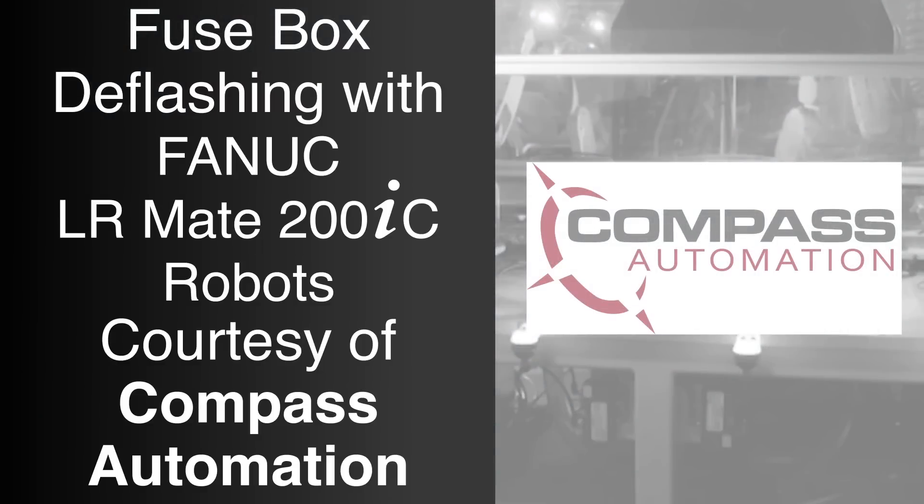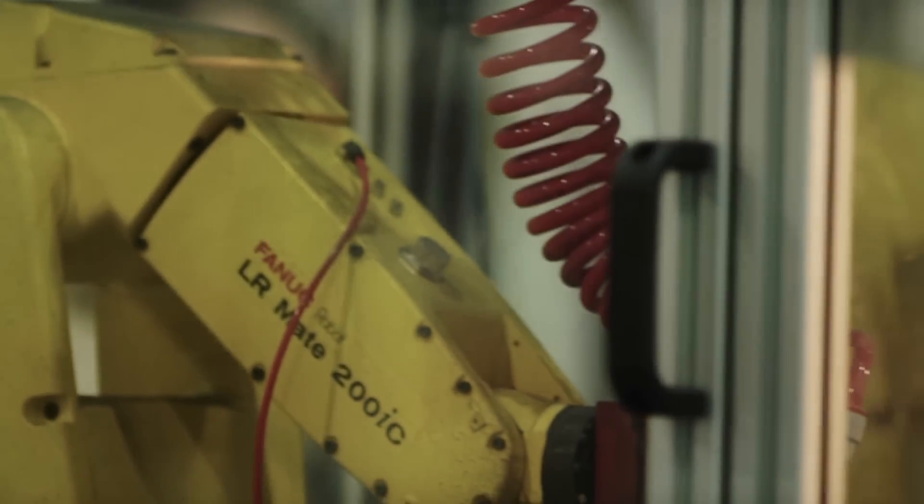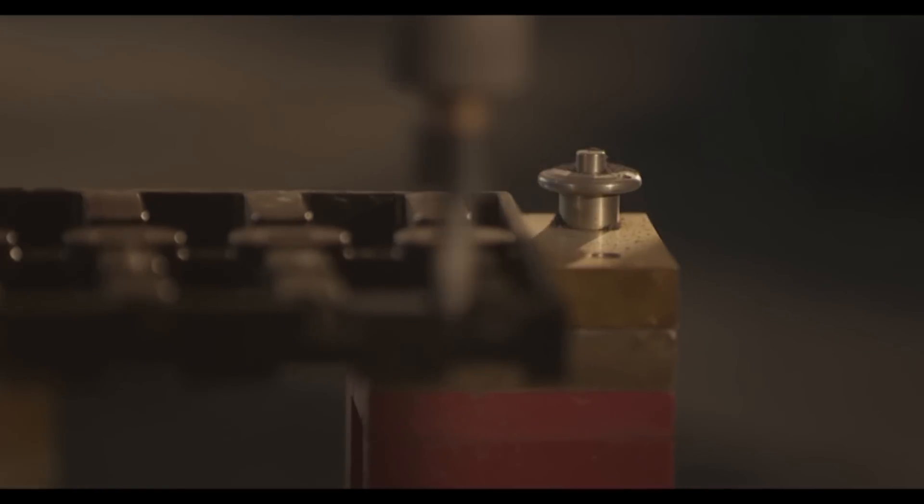FANUC Authorized Integrator Compass Automation designed and built this custom automated deflashing system using the FANUC LR-Mate 200IC robot for Marathon Special Products, a manufacturer of terminal blocks and fuse holders in Bowling Green, Ohio.